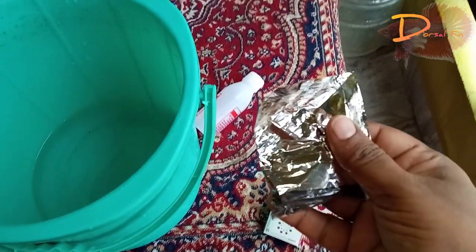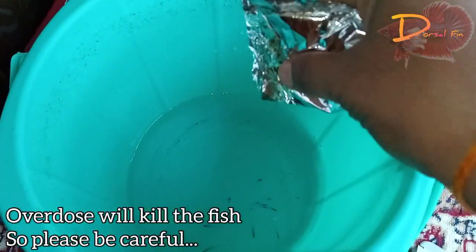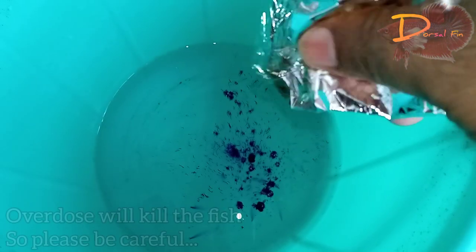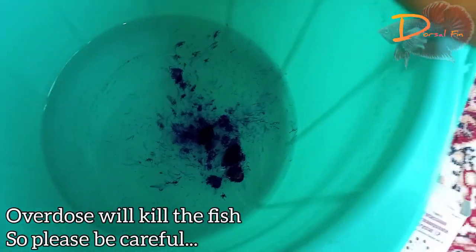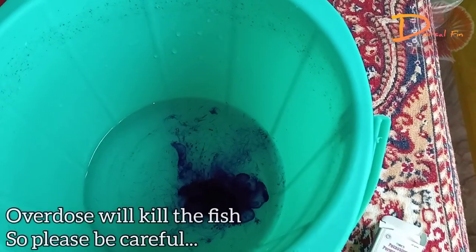We will use potassium permanganate. Here is a crystal formula. We will add a little bit to the aquarium. So, we will use potassium permanganate — that's our little chemical.